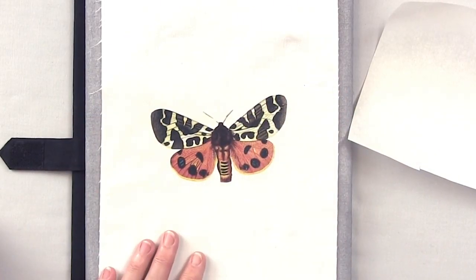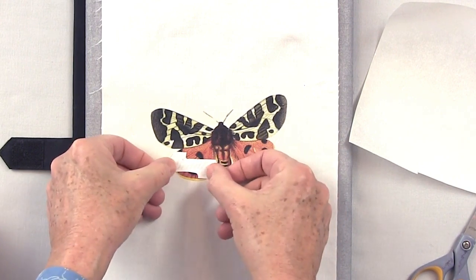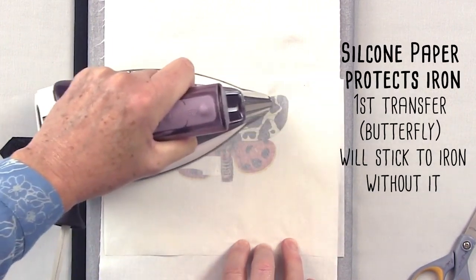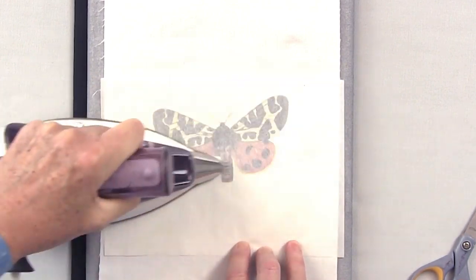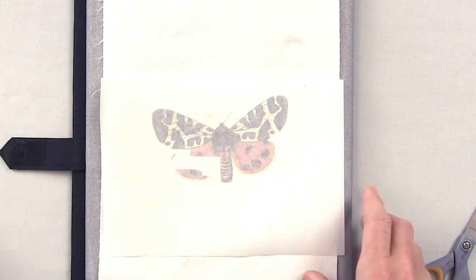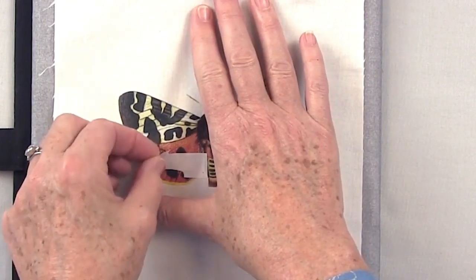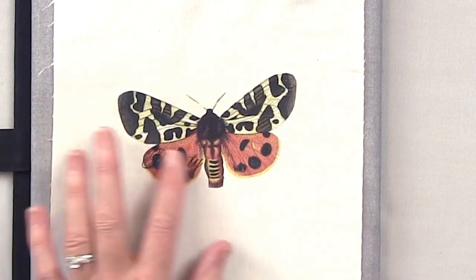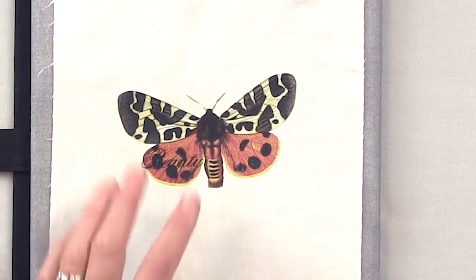One of the really cool things you can do with TAP is layer. We've got our butterfly down, and now I'm going to take this word 'beauty,' which is printed backwards, and lay it right across the butterfly. I'll lay the silicone release paper on and press on the whole piece, especially on where I'm doing the word 'beauty.' Then peel it back — and there it is. It got a little lost in the butterfly's wing, but it still shows you how you can layer.